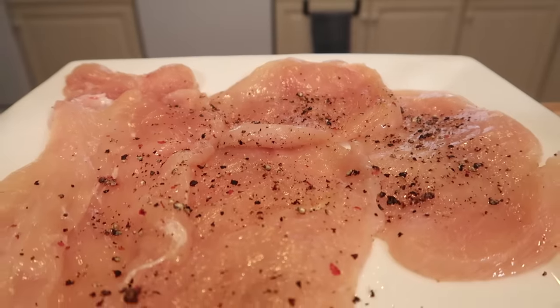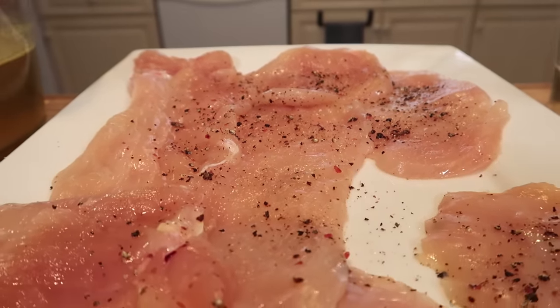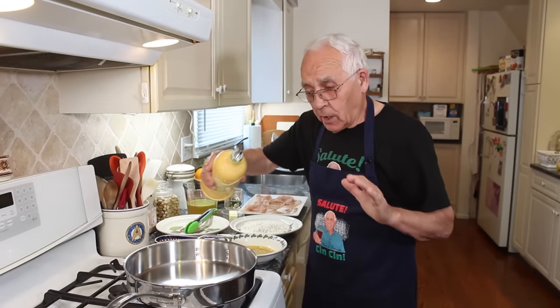And we got over here already the chicken — I cut it really thin, a pint, salt and black pepper. I got the pan with the oil and we start with the oil.